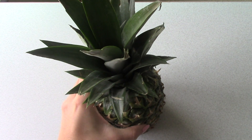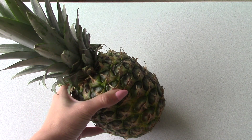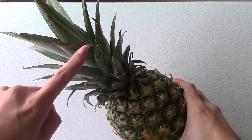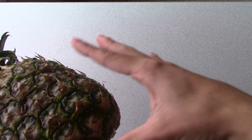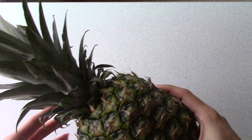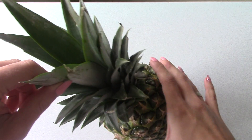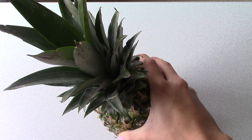First thing you're gonna do is go to the grocery store. Right now is a great time to get these because they're on sale. When you buy a pineapple, you want one that looks ripe and delicious. Don't worry about the top — the top is gonna grow no matter what, even if it looks rough. Look at this one: I've got broken leaves and brown tips, but it's gonna grow.